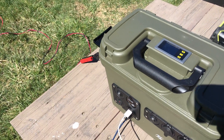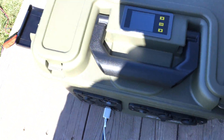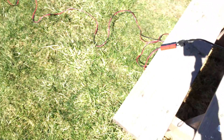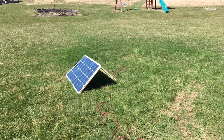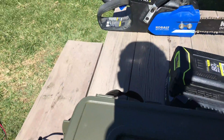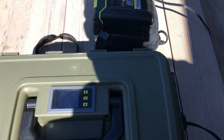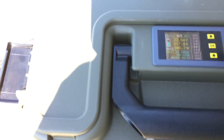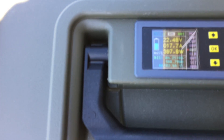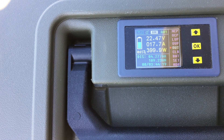Hey guys, just a quick video here. I want to show you I got the small 24 volt lithium solar generator out here and working — got my 100 watt panel hooked up, and I got an 80 volt cobalt battery right there plugged in on the AC side. We're pulling about 400 watts consistently.